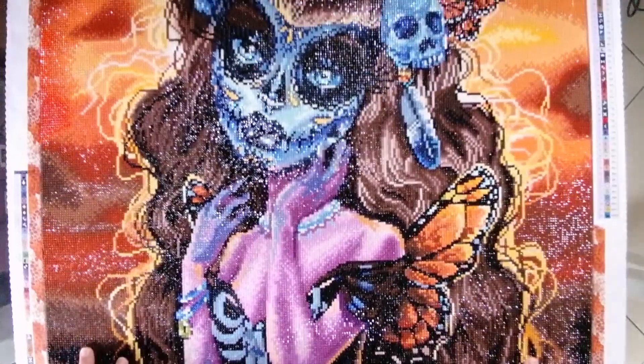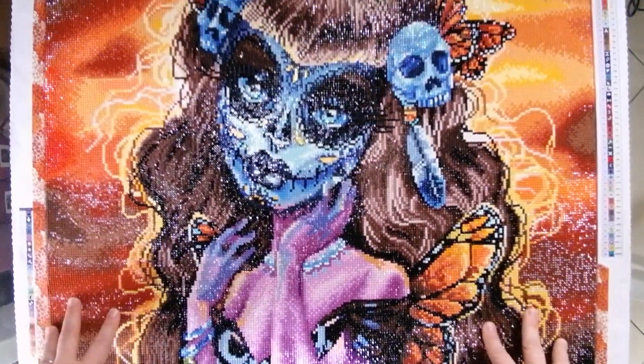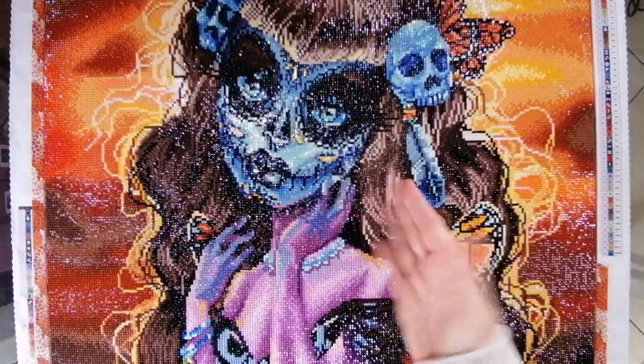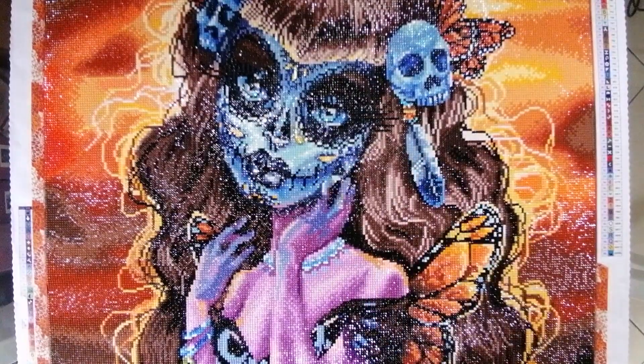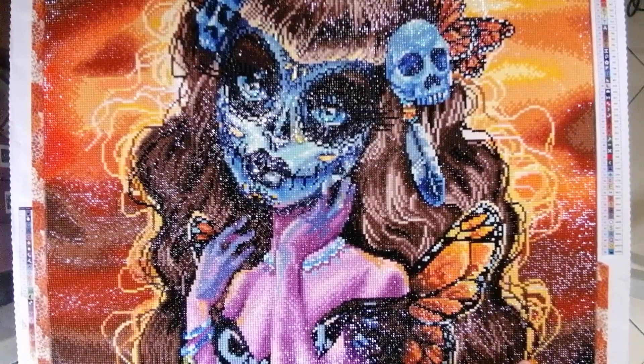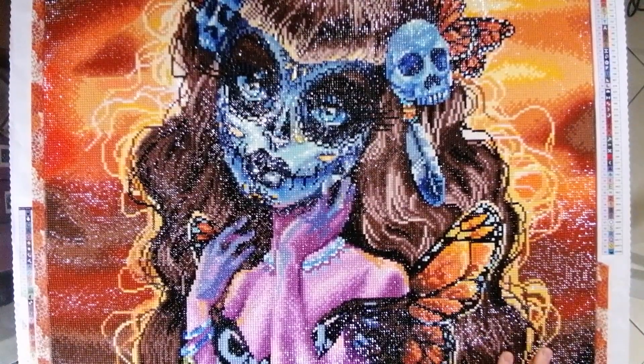Diamond paintings are not supposed to be viewed extremely close up. That's a difficult thing for us as diamond painters to accept, because when we're working on the canvas our faces are right there — a lot of us are using light pads, so you notice gapping straight away. You think, oh squares, I hate squares, look at the gapping! And everybody gets into a panic. But once you turn your light pad off and you stand back, you can really see that with a lot of square canvases, even if there is a little bit of gapping, it doesn't affect the end result.